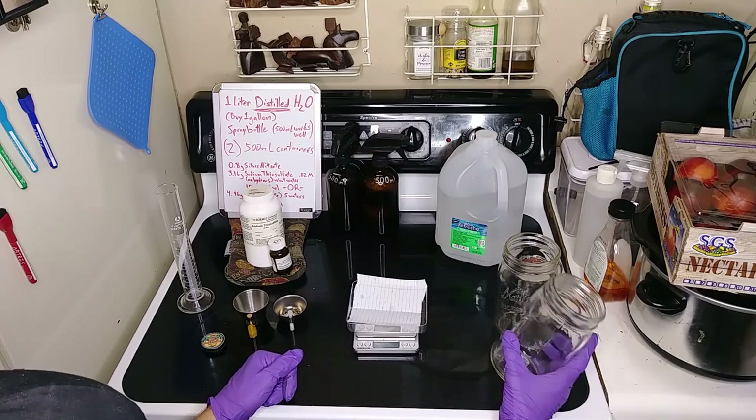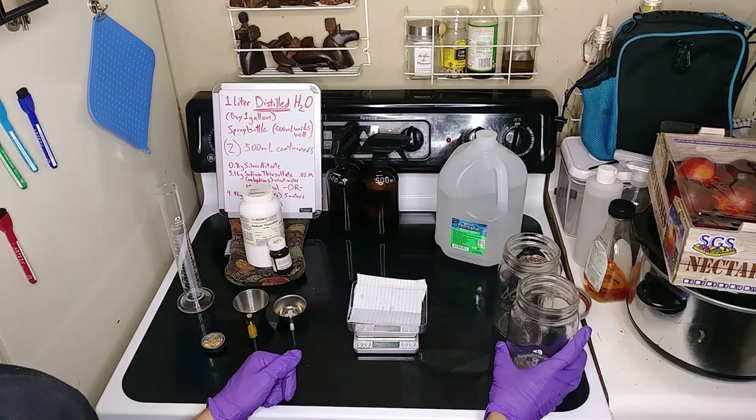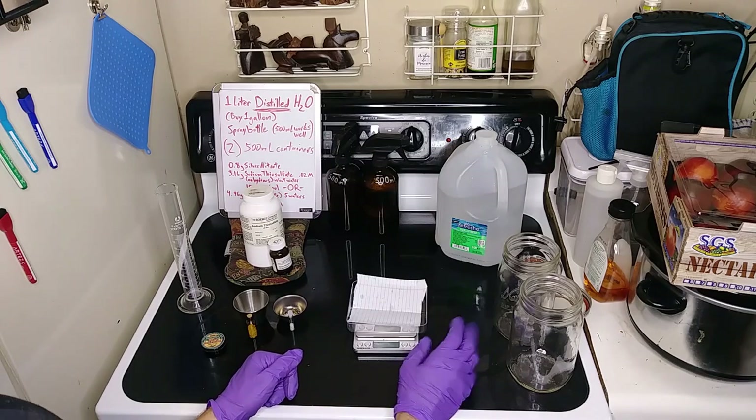Next, you're going to need two jars. I use the 32-ounce — I think that's a quart — Mason jars with lids. New, old, doesn't matter.